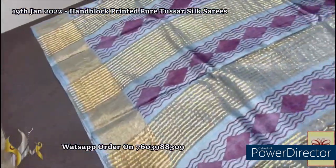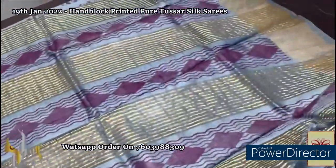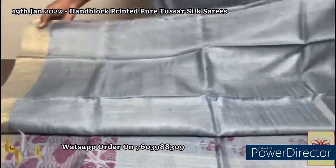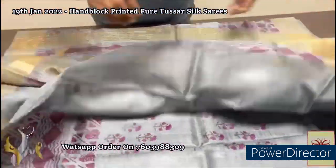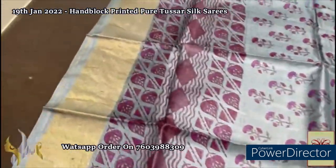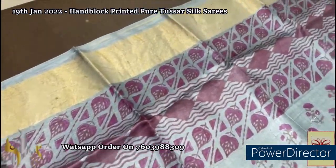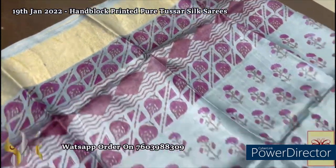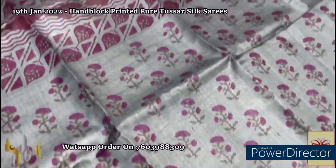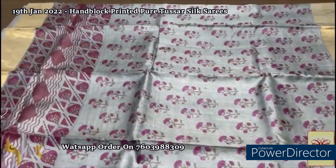Here we have a beautiful gray saree with prints in pink color and golden zari vertical lines. The borders of the saree are also done in golden zari. Plain blouse in same running color. The top part has horizontal leaf design printing and the lower half has florals — a close small floral design printed all over. A really different concept: on gray the pink prints are really different.